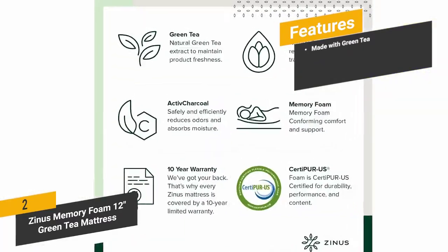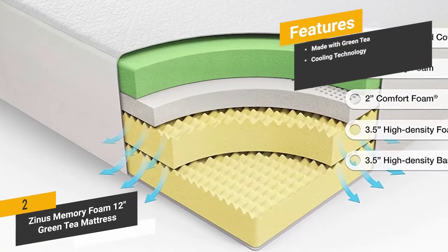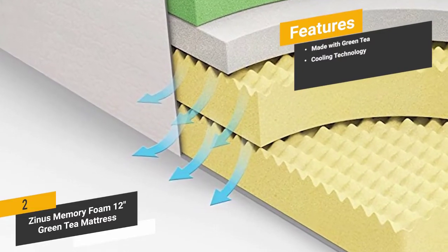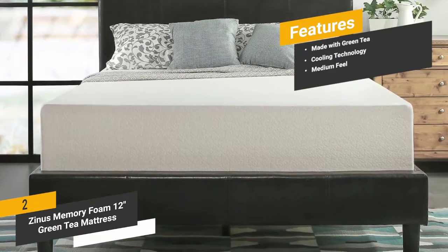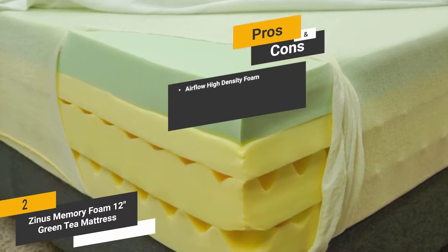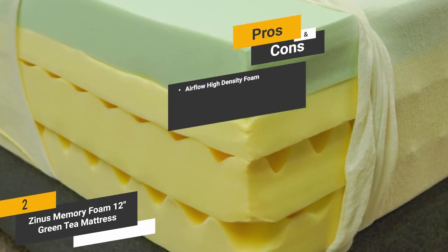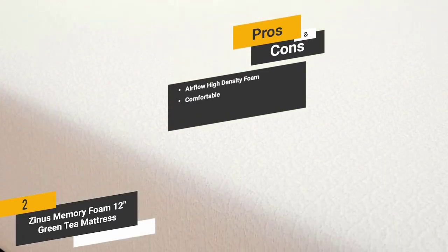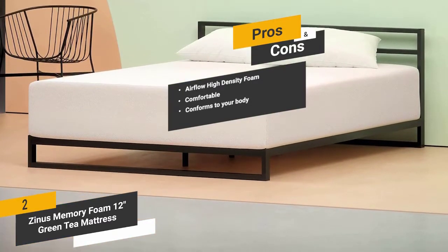Features include: made with green tea — the natural green tea extract ensures long-lasting freshness; cooling technology to ensure you don't get hot during the night; and a medium firmness well-suited to a vast majority of sleepers. Pros include airflow high-density foam for lasting durability and comfort, a thick comfort foam layer for a relaxing restful sleep, and foam that conforms exactly to the contours of your body for a custom sleep feel.